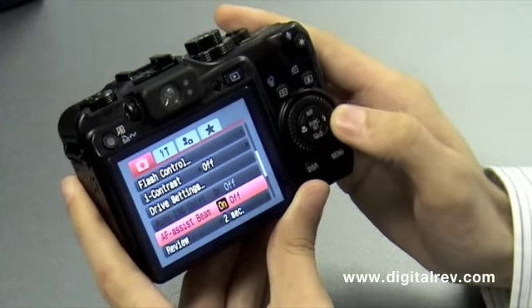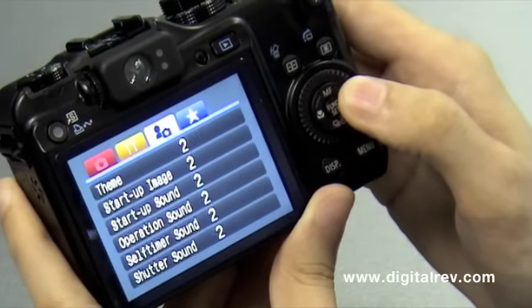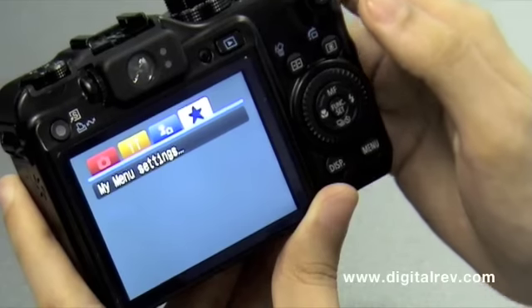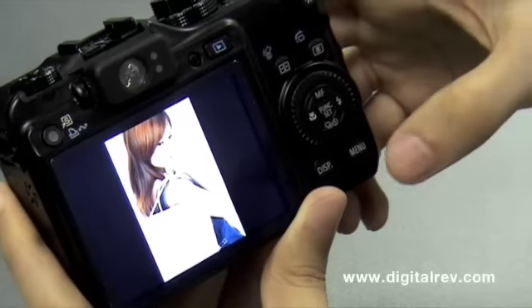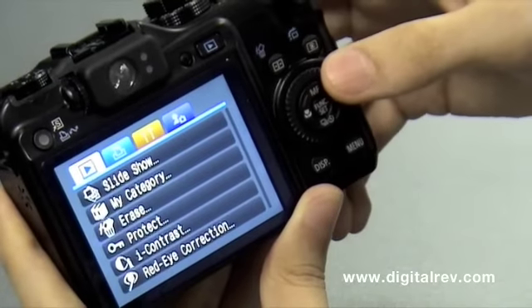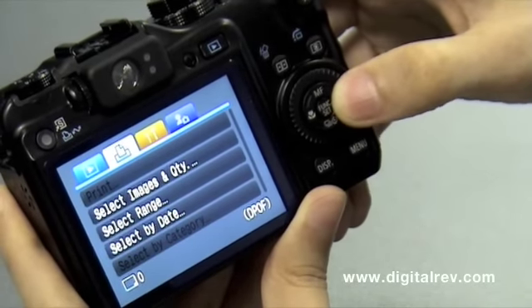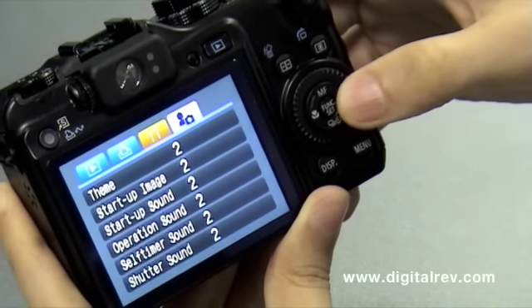The other menus are all similar. We have general settings, display, and my custom menu settings. Going into playback mode, we have the playback settings, along with printer settings, direct print settings, general settings, and of course the theme settings.